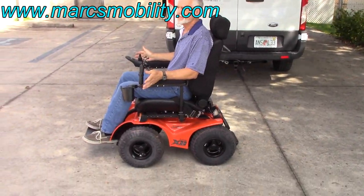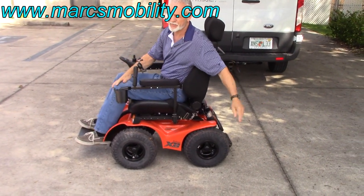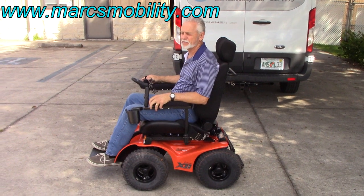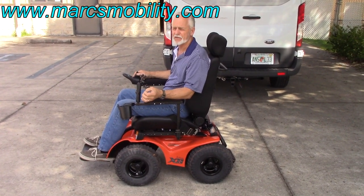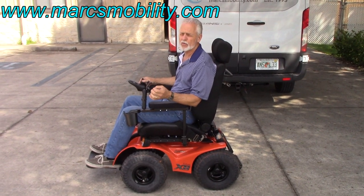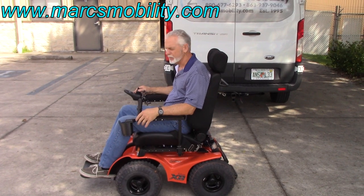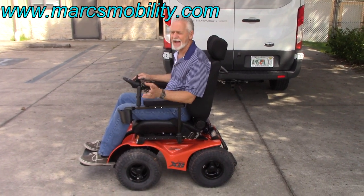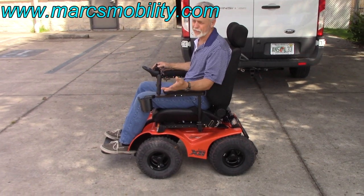This chair will go anywhere. It's so smooth on the concrete — it's a little rough here because my ditch is pretty steep — but this chair has so much power and so much traction, it's unbelievable. 6.2 miles an hour, four 700-watt motors — there's four motors in this chair. It's a 4x4 power chair with the electric tilt. Just a fantastic chair. If you get this chair, you will have a lot of fun.